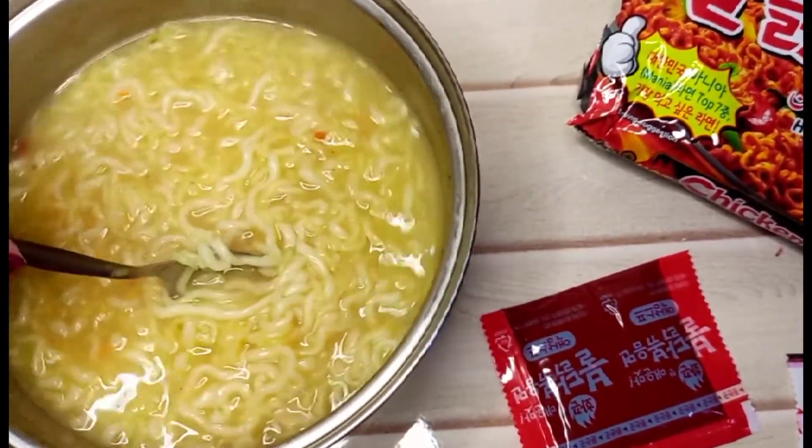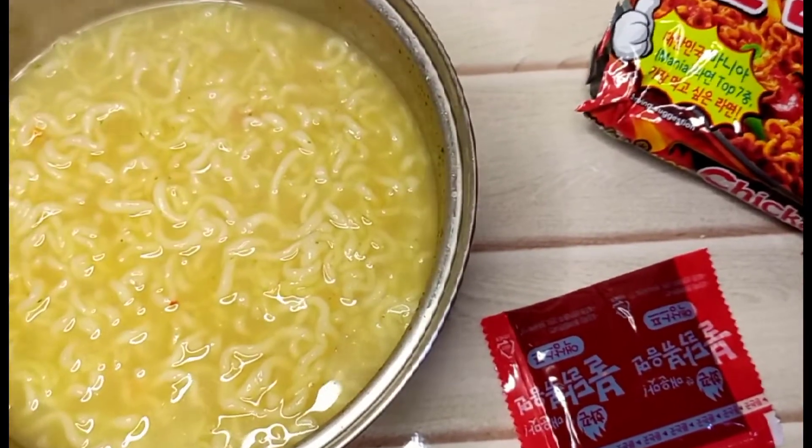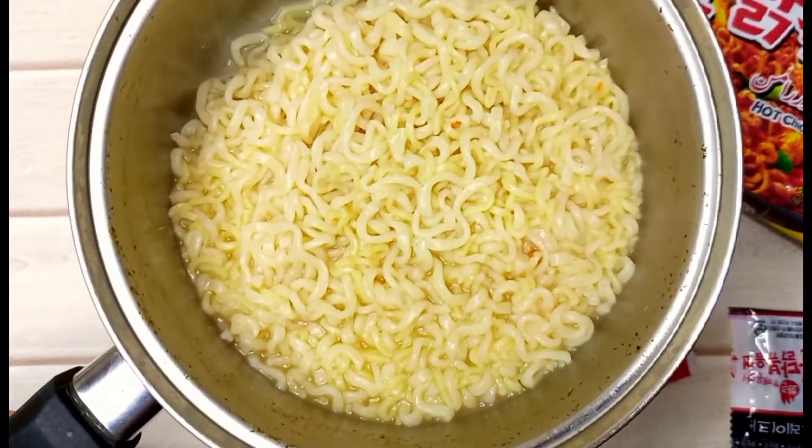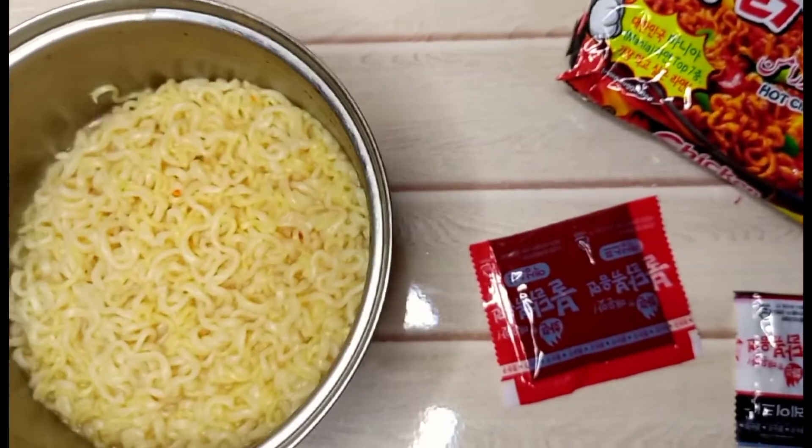Now we have boiled it for 15 minutes and removed the remaining water. Then I remove the noodles from the water. I added about 4-5 tablespoons of water back in.